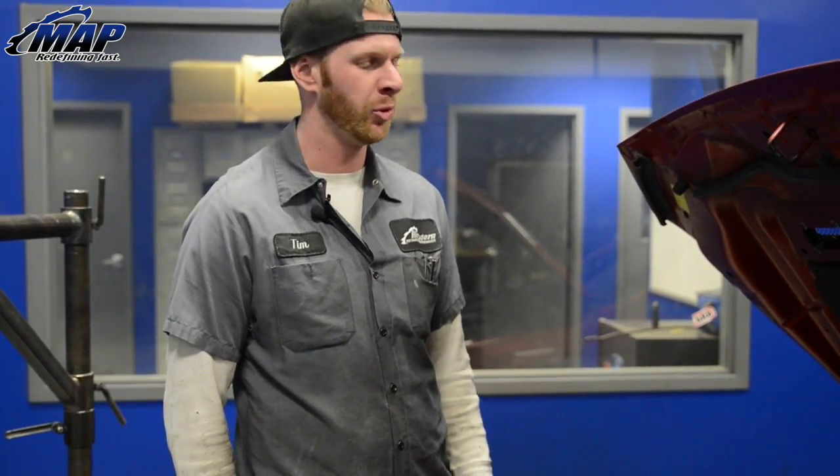Hey guys, it's Tim from Modern Automotive Performance. Today we're going to show you how to do boost leak tests on multiple different platforms of cars. Let's get started.